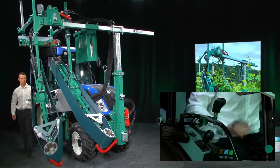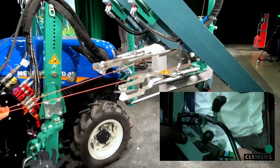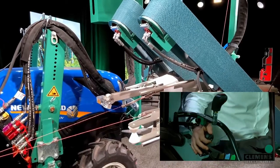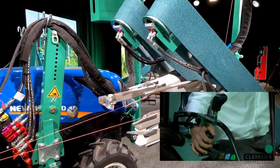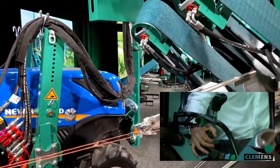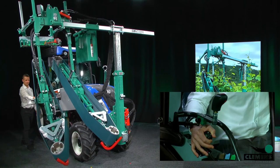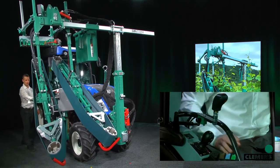We can also adjust the angle of the support unit. To do this, I will push the first lever on the joystick — that means number one. Then moving the joystick to the right-hand side, you see the support unit will go to the right-hand side, and to the left-hand side it goes to the left.